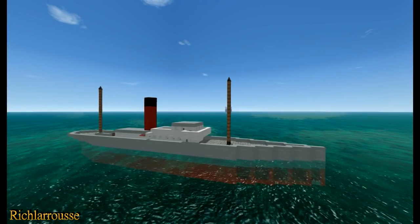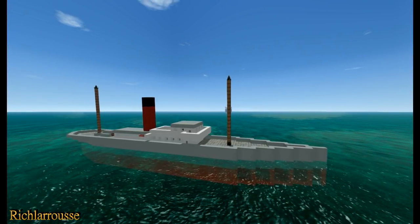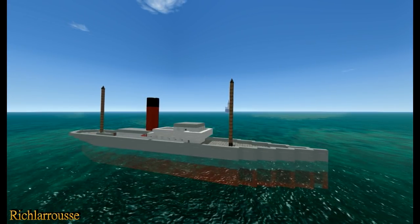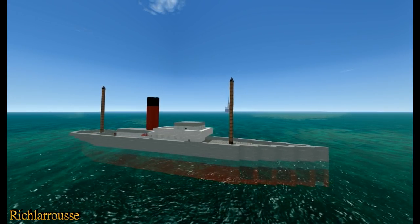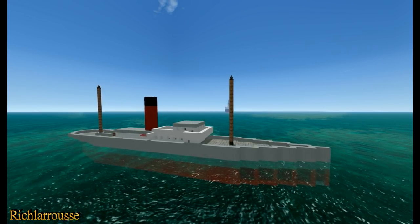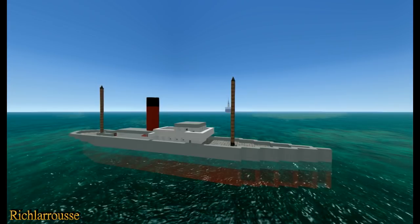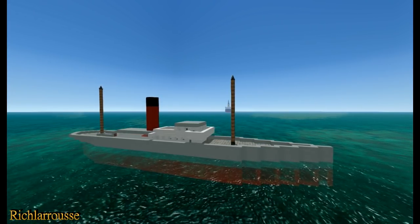Evening everybody, Rich here, back for another From the Depths Sinking Ship video. This is — well, I say sinking, it's more ramming a small ferry with a large ship. It's sort of a vague reconstruction of RMS Olympic running over the Nantucket lightship, although we're not using a lightship, we're just using a small ferry.